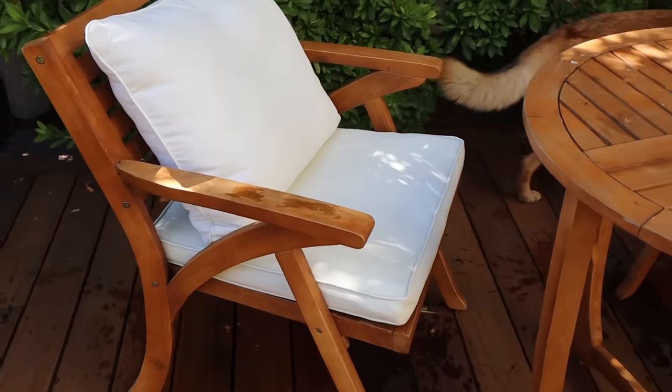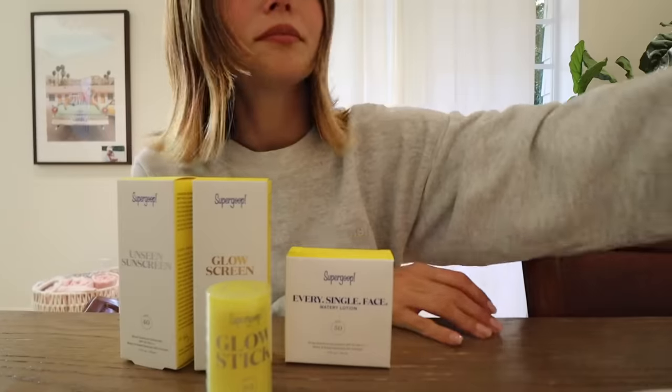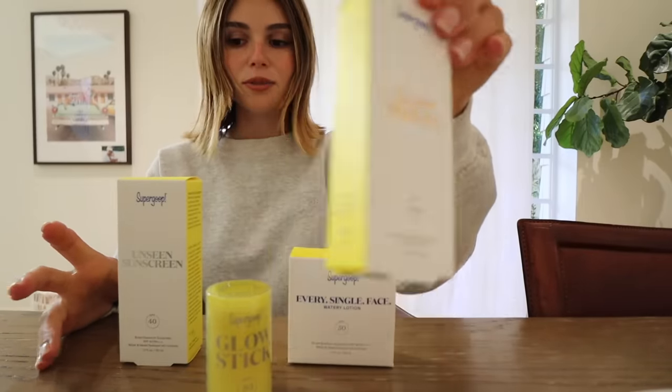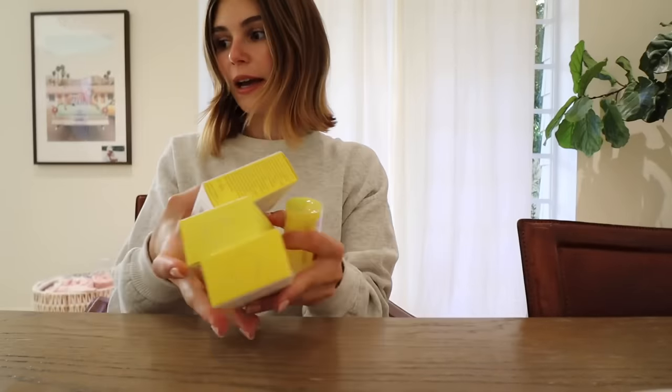I've also had this table since my first apartment and I just scrubbed the cushions on that as well so it looks really clean and new. I got a little package from Supergoop — this is my favorite sunscreen ever, the Glow Screen. I love it. This one's like a little moisturizer. I have a bunch of work I need to do on my computer right now.